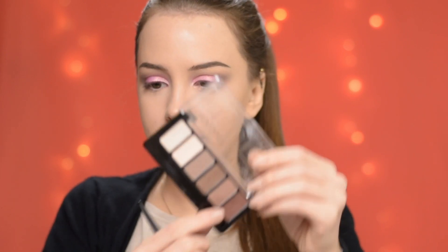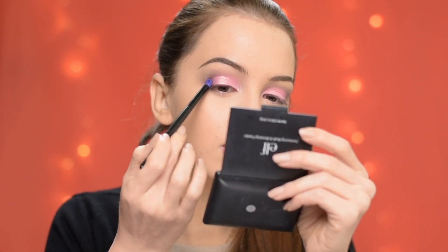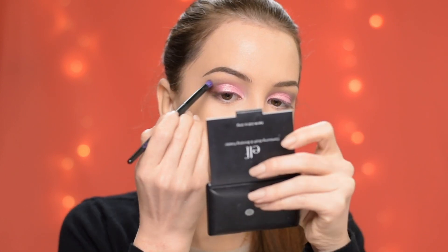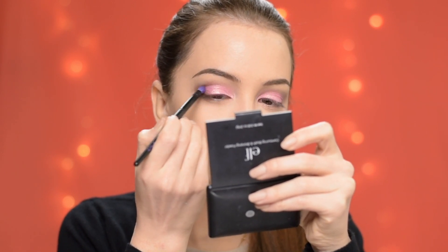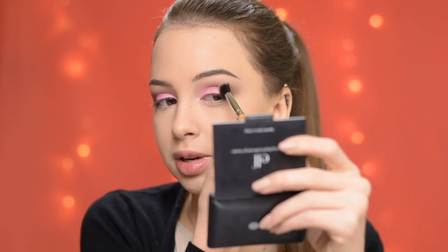Now to add a little bit more dimension, I'm taking this dark warm brown shade from the Catrice Chocolate Nudes eyeshadow palette, and with that same brush I'm applying it in the outer corner of my eye and taking it into the crease as well. I make sure that everything is nice and blended with a big fluffy brush.